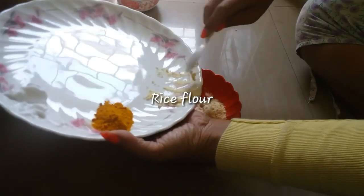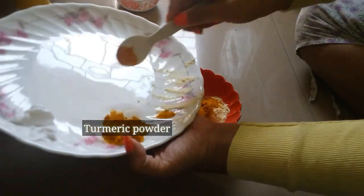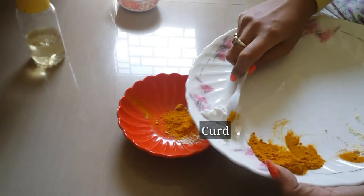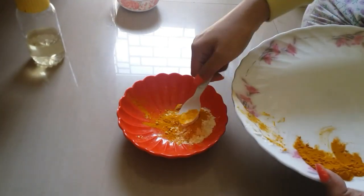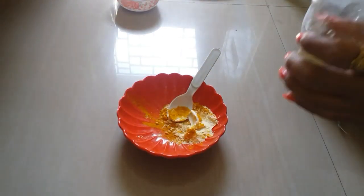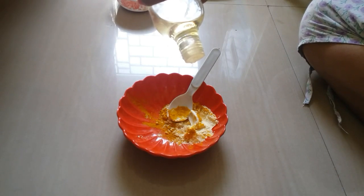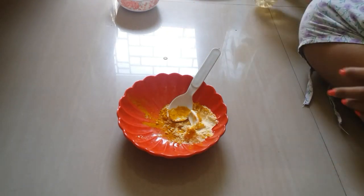So let's go through the ingredients. First, I'm adding 2 tablespoons of rice flour. Then I'm adding 2 teaspoons of turmeric powder. After that I'm going to add a little bit of curd, or yogurt — whatever you want to call it. It makes me really hungry! After that I'm going to add a few drops of olive oil — 1, 2, 3, 4, 5, and 6 drops of olive oil.